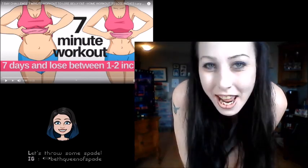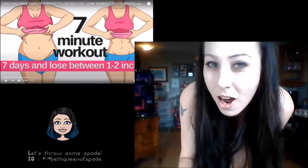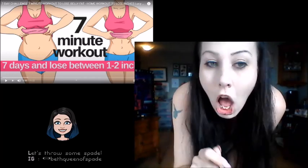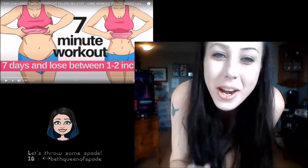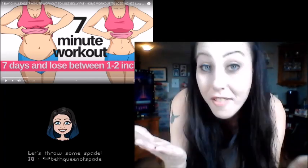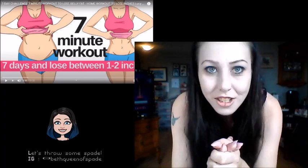So today I thought it would be fun if I — you know, miss ex-con, anti-MLM — decided to do a seven-day workout to lose between one and two inches. We're doing a seven-minute beach body workout because I've never done one before, so let's do it.